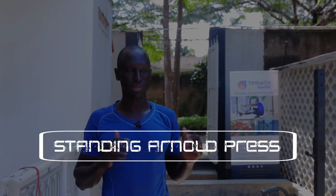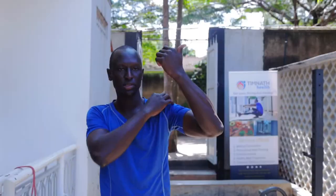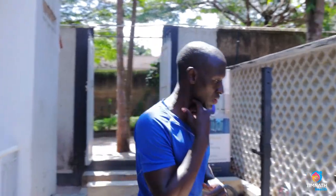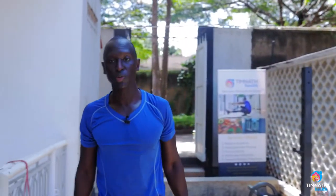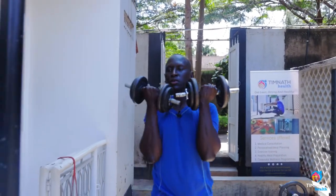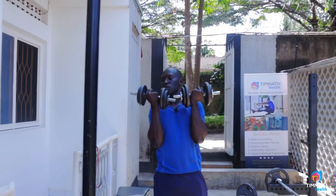In this video I'm going to teach how to perform the standing Arnold press. It's great for working our front delts and our mid delts. So get your weights and get your fingers facing you.